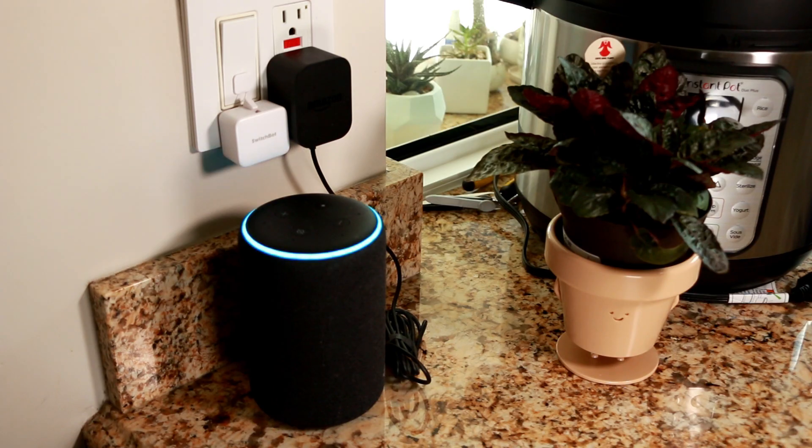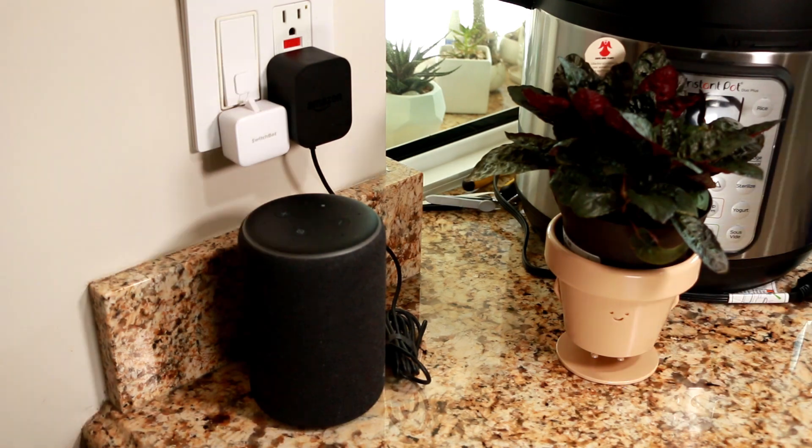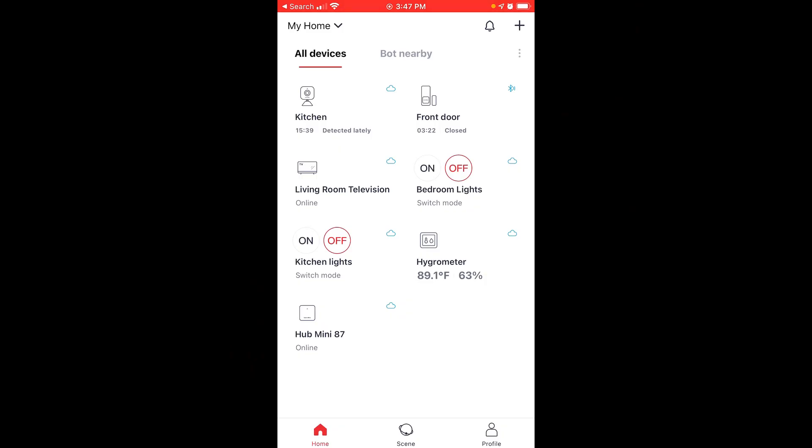Testing the routine — Alexa says: "Welcome home. I hope you're having a good day."